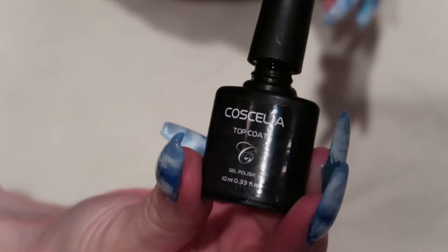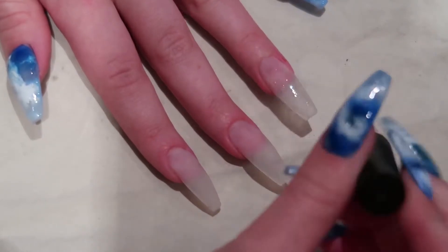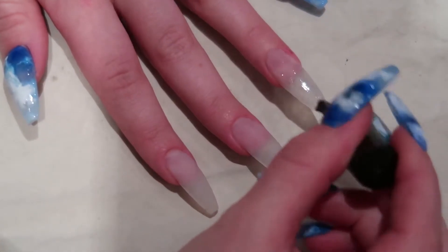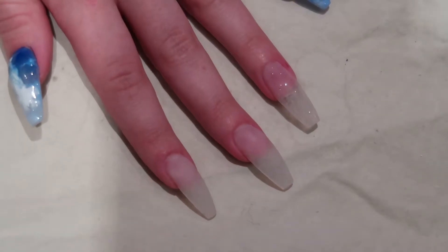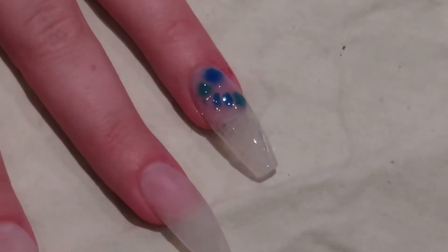Last but not least, you'll need a top coat. As you can see, I'm starting off with the top coat as a base. You want it to be wet when you lay down your colors because it will make the colors float or spread out.